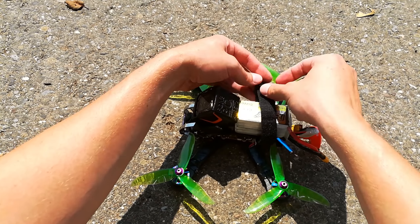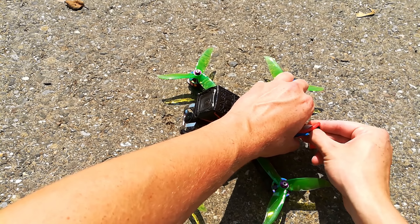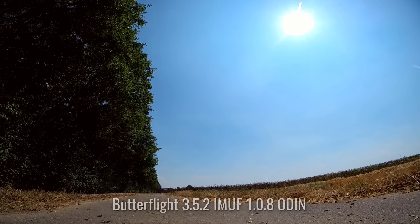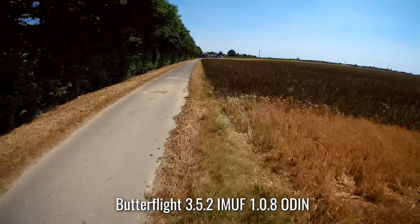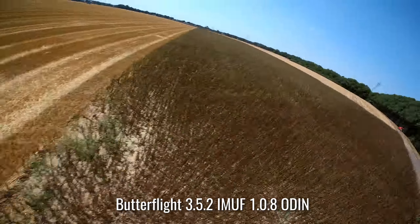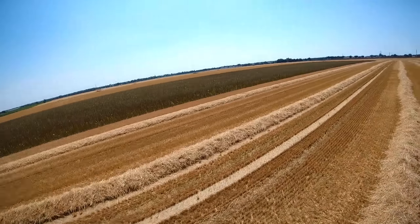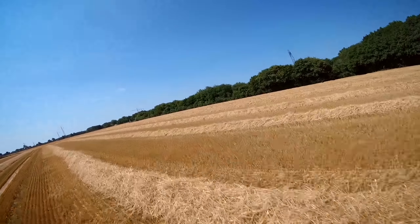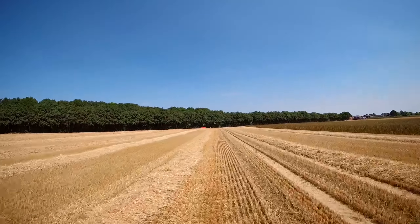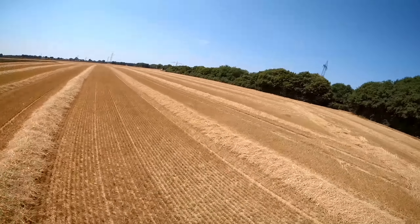Let's start with the Armattan Chameleon Ti on Butterflight. It is running on 32K/32K PID and GEO loop frequency with a Multishot motor protocol. All settings are on default — I've just put in my rates. I am flying at midday, so in these light conditions my Foxeer box is recording with a very fast shutter speed, and at 60fps all vibrations, oscillations, and prop wash will be visible in the footage.